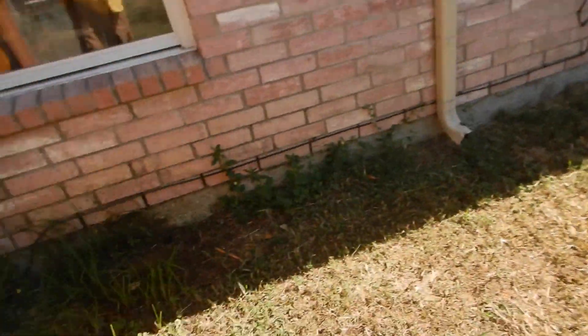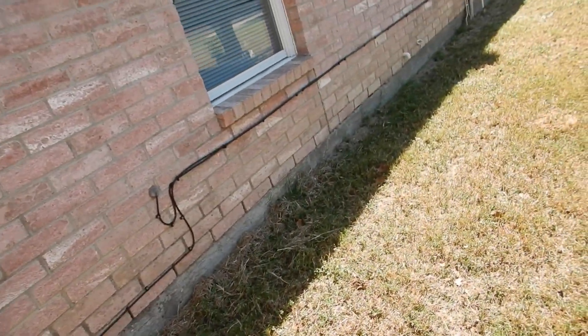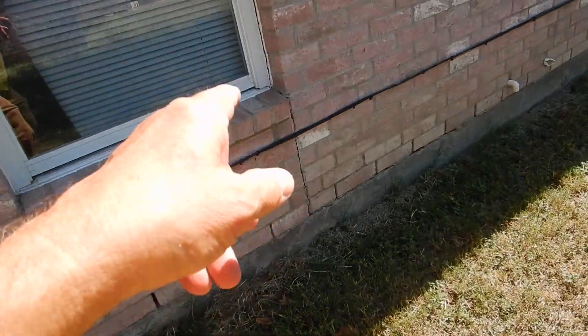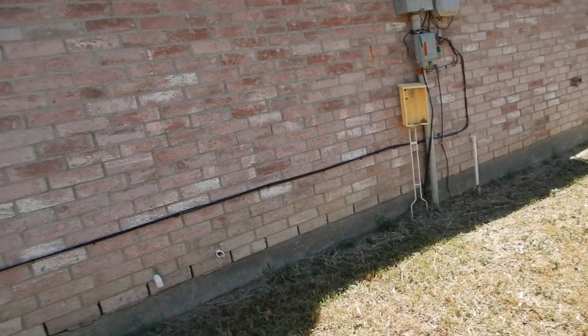We're on the west side of the home, going around counterclockwise. We've got some separation, and these are called control joints — some people call them expansion joints. Call them what you will. But when you have this much brick, we expect it to move.